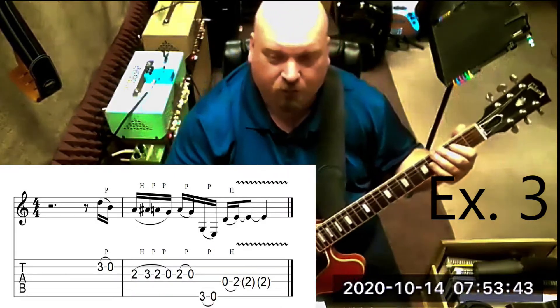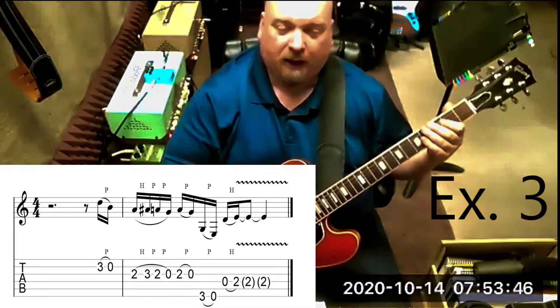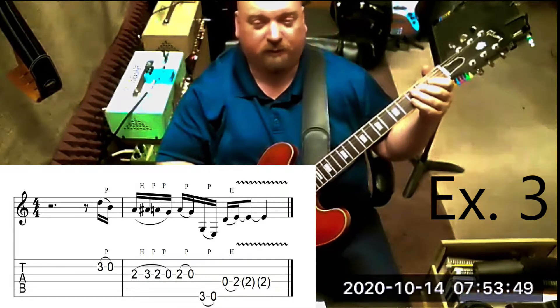Then we're going to add the sixth string pull-off, and then a hammer-on from the open D — the flat seven — to the root E.